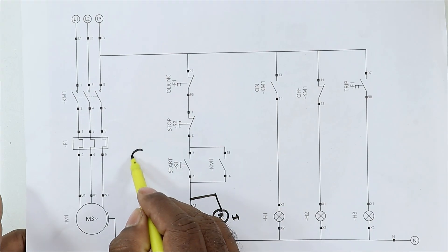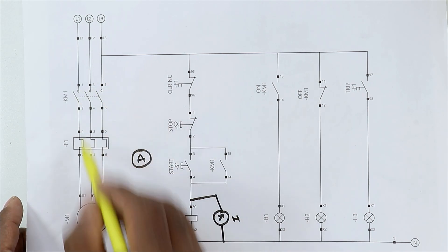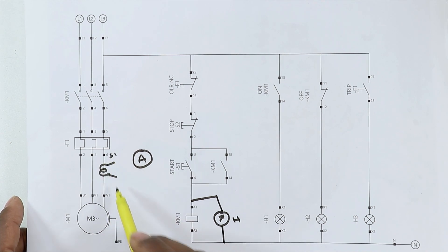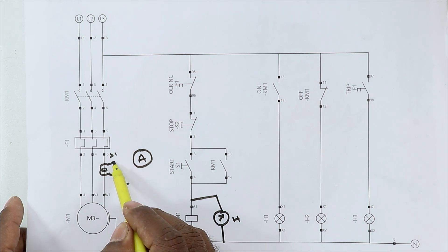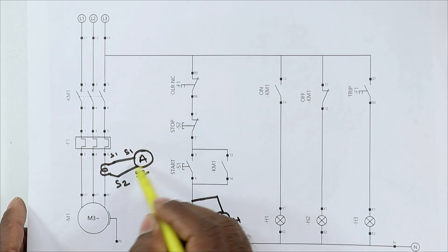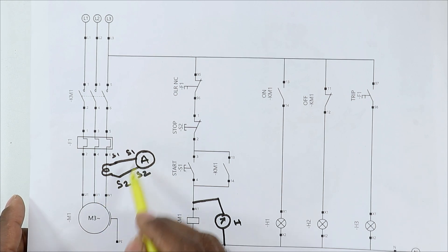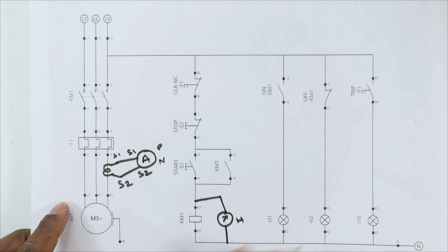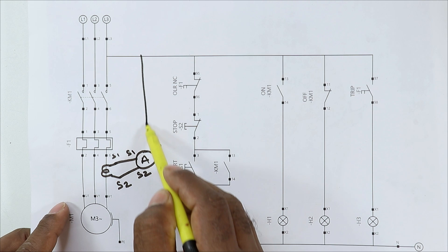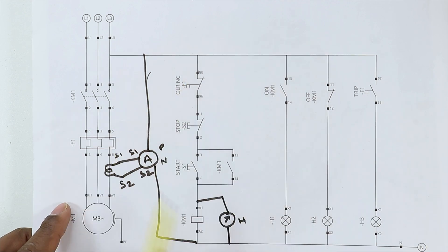Let's understand the connection by using the circuit diagram. If we have to connect this ammeter using the CT, we connect our CT with the three-phase power supply. This CT has two wires — S1 and S2. We take the S1 wire and connect it where S1 is written on the ammeter. We take the S2 wire and connect it with the S2 terminal of the ammeter. So we have provided the CT feedback to this ammeter. Now to operate this ammeter we provide the phase supply and neutral supply through the power supply. So you can understand how to do this connection.